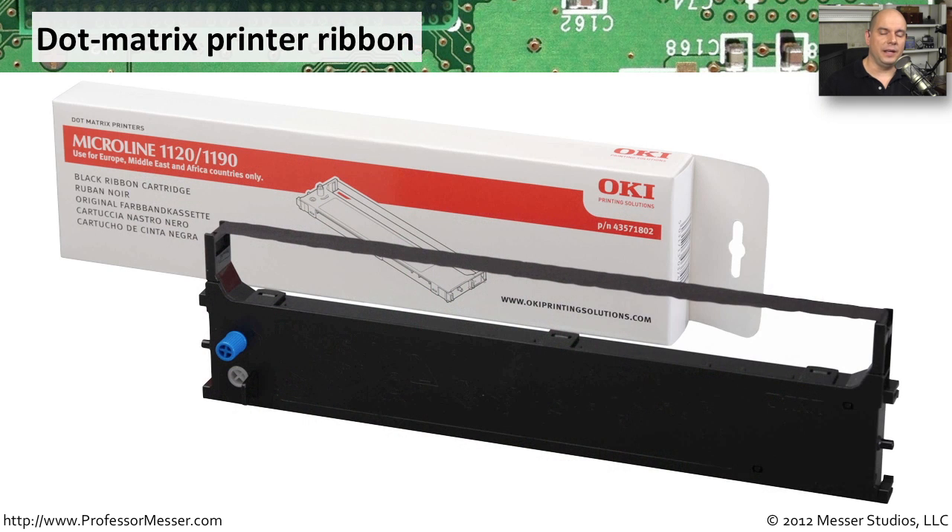I mentioned how inexpensive it was to print with these dot matrix printers, and this is why we're using a ribbon. The ribbon is constantly moving and rolling back into it, and inside of this ribbon case is a lot more ribbon. This ribbon is saturated with ink, so as we're using the ribbon, we're using more and more of that ink onto the page. This will rotate through a number of times until finally the output gets so light that we have to remove this ribbon and put a brand new ribbon in its place.